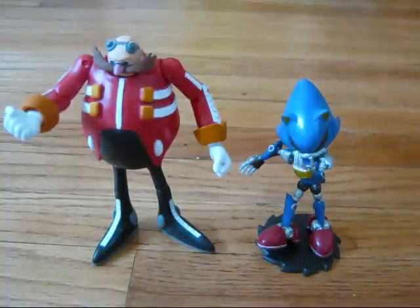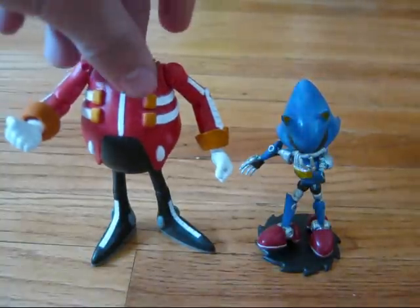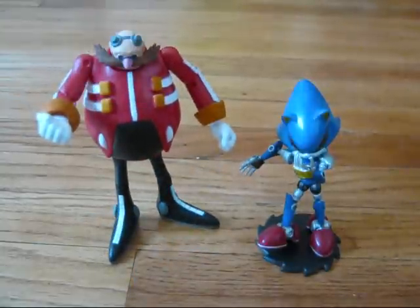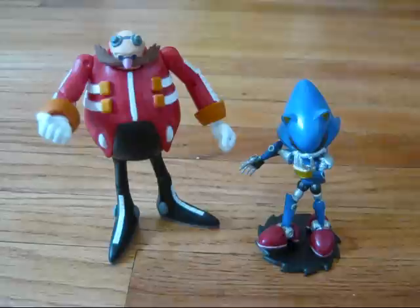He's got all the amazing details that your normal Dr. Eggman should have. Only gripe is that the head doesn't move — not at all. I really don't mind that myself, but a lot of people seem to think that's some sort of major downside.